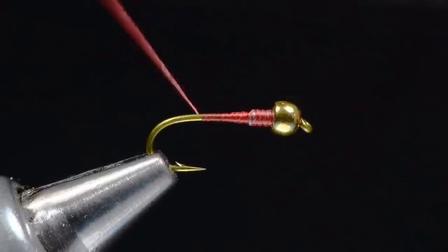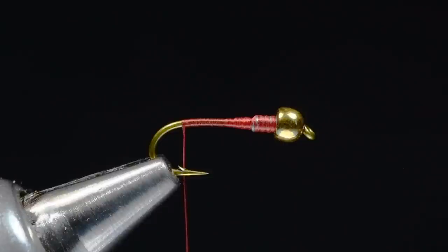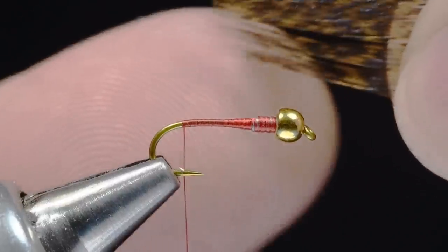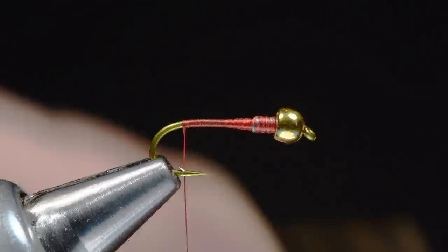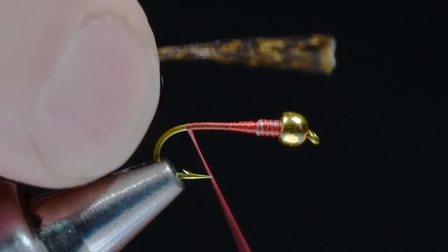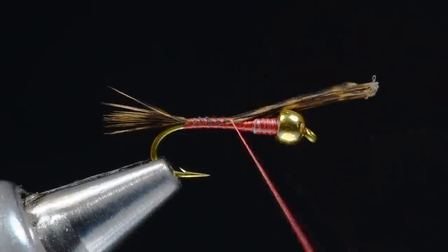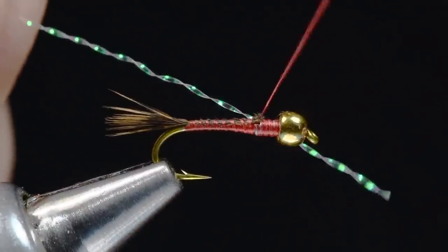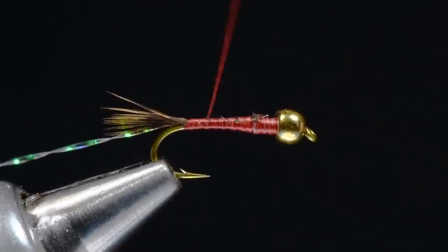I do try to smooth that off, and then I'll bring the thread all the way back to the bend of the hook. At this point, I'm going to take a CDL feather — this one is dyed brown, but the natural would probably be a little closer to partridge — and I'm going to pull off a clump so that the tips are square. I want this clump to be about one and a half hook gaps, a little heavier clump. I'll tie that in maybe just a touch longer than a half shank, then wrap forward over those butt ends up behind the lead and trim them out. For the rib, I'm just going to use a piece of pearl crystal flash, tie that in and wrap back over it all the way to the bend.